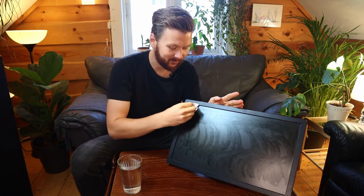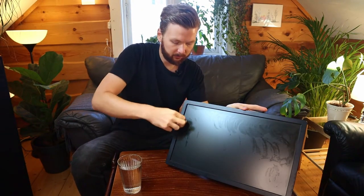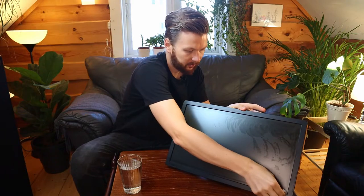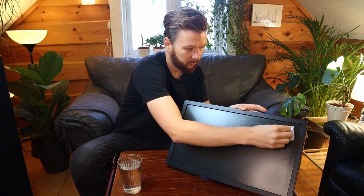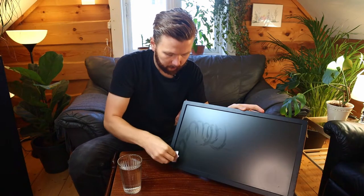We're going to start to wipe off the water on the screen. You want to make sure that you get the corners as well, as they tend to be a little bit more difficult to clean with the circles. So just make your way all along the screen.